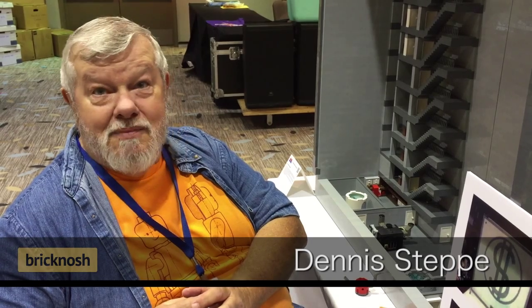I'm Dennis Steppe. I'm from St. George, Utah, and we're at Bricks by the Bay, 2015.